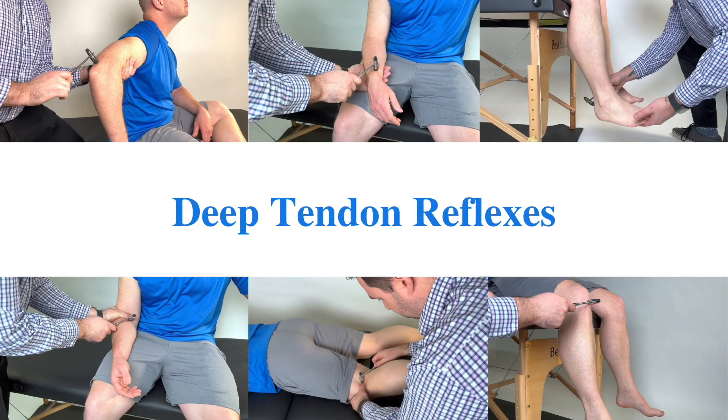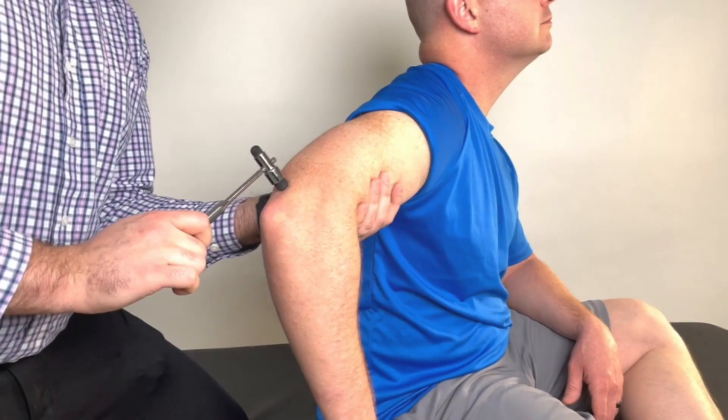Begin by palpating for the target tendon. Make sure the patient is in a relaxed position, then quickly strike the tendon with the reflex hammer to elicit a quick stretch. For the tricep, support the patient's arm into 90 degrees of shoulder abduction with the elbow flexed to 90 degrees.